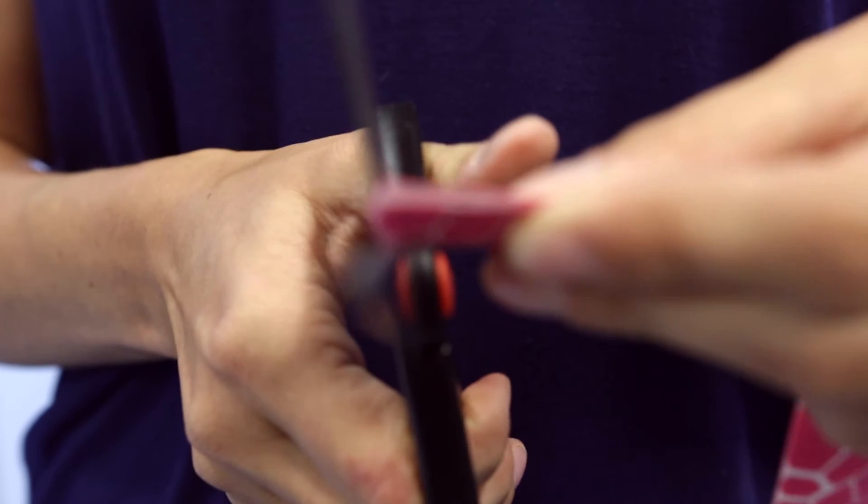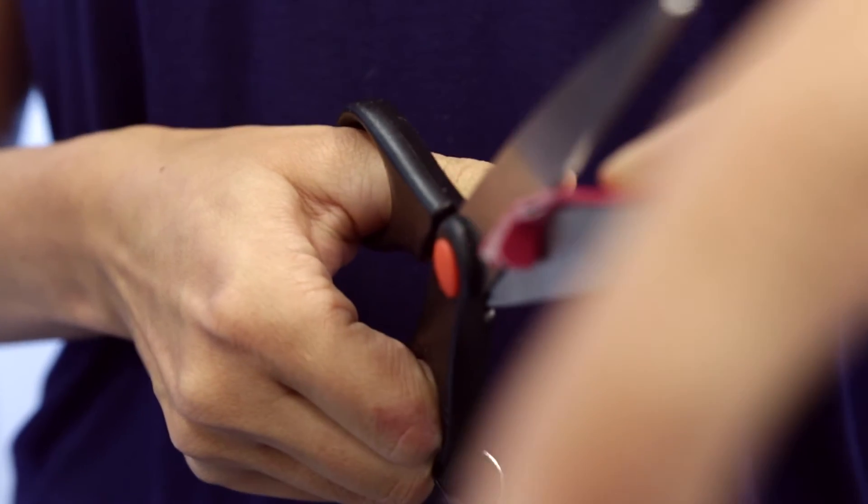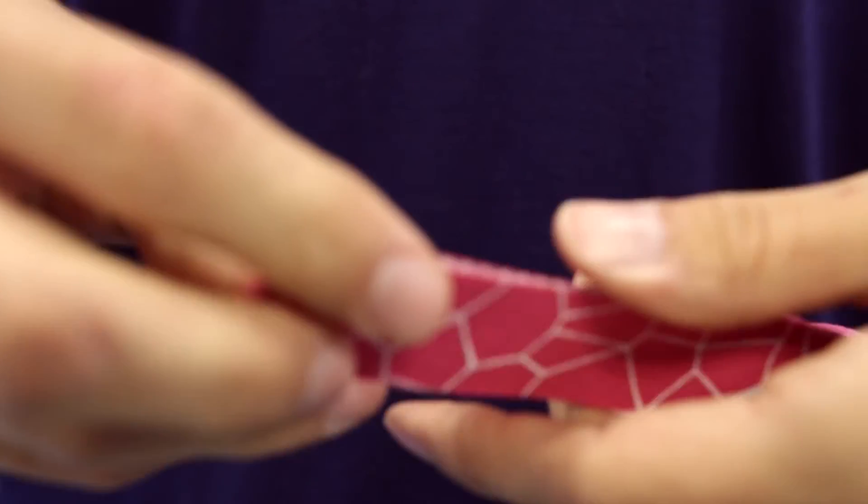I'll cut it down to about two to four centimeters from my base. Then I fold those two sides over and create rounded edges on each end of the tape.